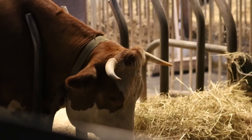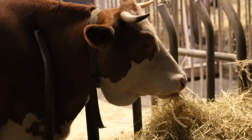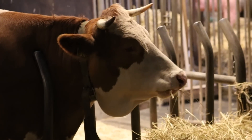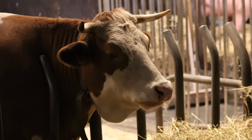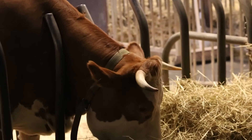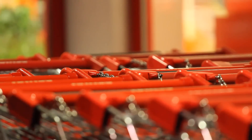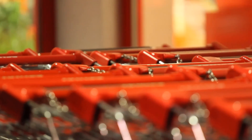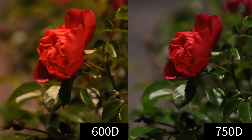One thing that really stood out for me is the ISO ability. Even though I used ISO 3200 to film this beautiful cow, you still hardly see any noise — it looks like ISO 400 on my 600D. I went outside with my Canon 600D and 750D to compare the low light abilities. First the 600D, now the 750D. The difference is so significant.